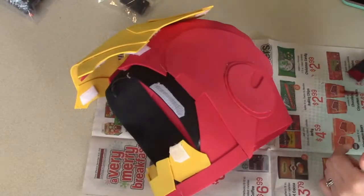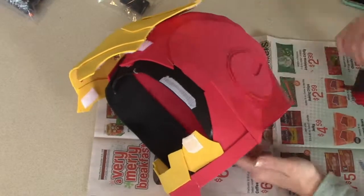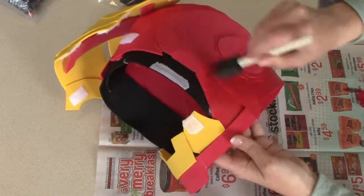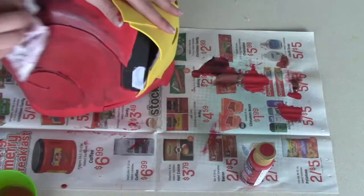To add more detail, you could paint this helmet. I painted it a darker red and then added some black watered-down paint after that to make it kind of dirty and rustic looking. Let that dry and you're done.